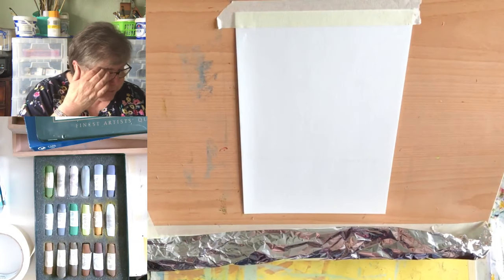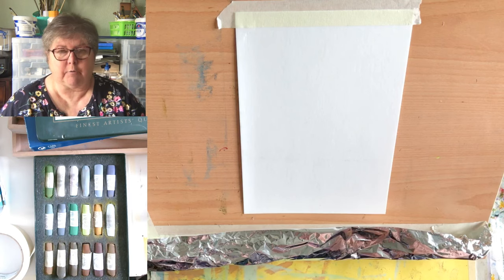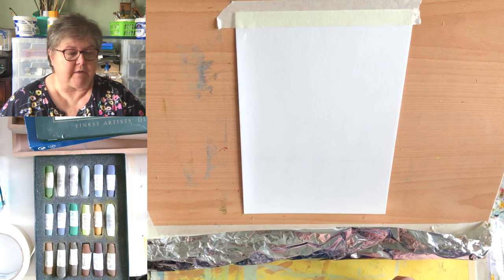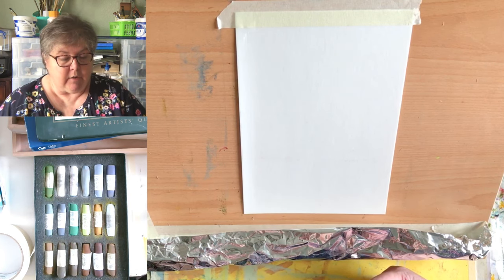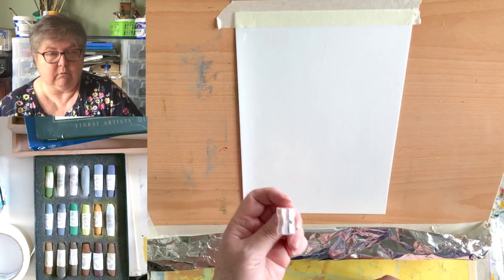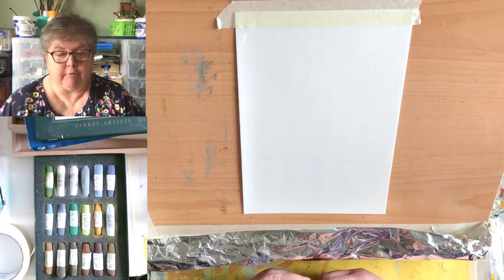Pastels come in two main types. There's the pastel pencil, which looks like a pencil but has a quite hard pastel running down the center. You can sharpen them to get a really fine line for doing cat's whiskers or fur, whatever. A word to the wise on sharpening pastel pencils — they generally don't like an ordinary pencil sharpener.